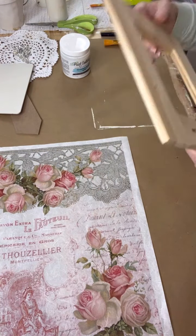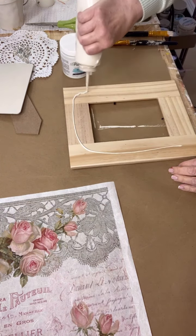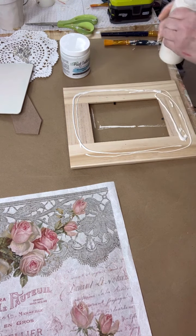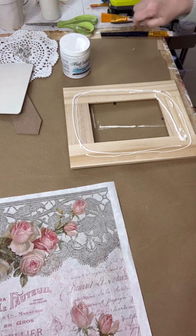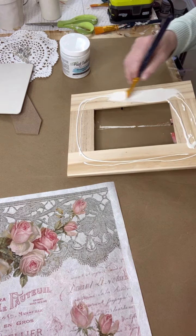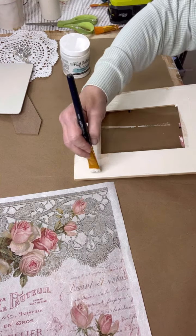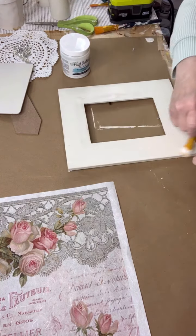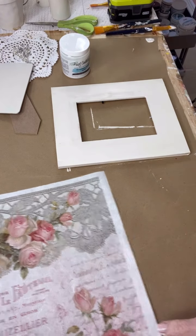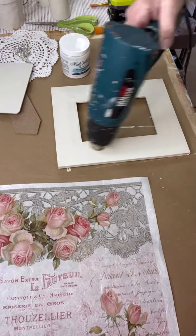I'm starting off with a wooden frame that I got from Hobby Lobby. You can find these in the unfinished wood section. Remember, get them when they're 40% off every other week. I'm just taking a coat of white paint and applying it to the wood. When you're doing decoupage, it's always good to put a coat of white paint on your project because it makes your papers stand out more — it makes them pop. You usually only need one coat, unless you have some writing on there you want to cover up.